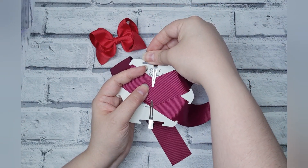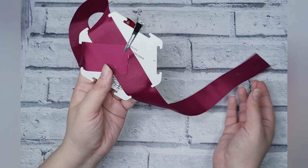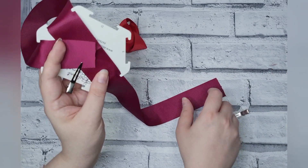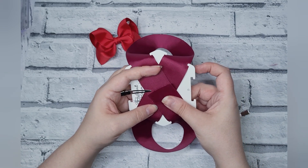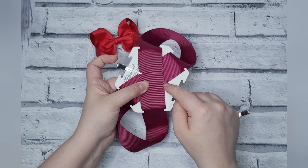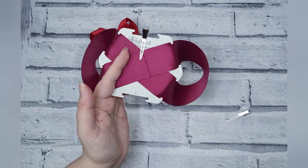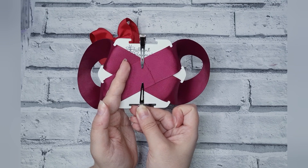On this side your point should line up with A. Then on the opposite side, bring it round, slot that in there, and with this side you want it to overlap. When pointed at D, you want this bit to line up with A. So the third bottom one lines up with D and this one with C.